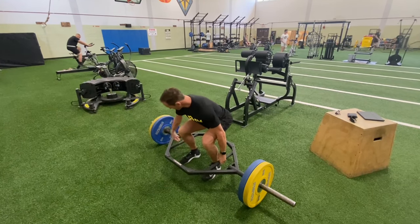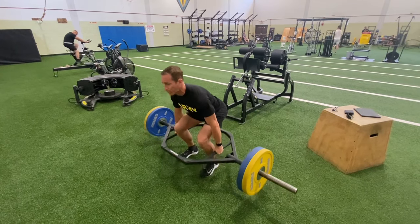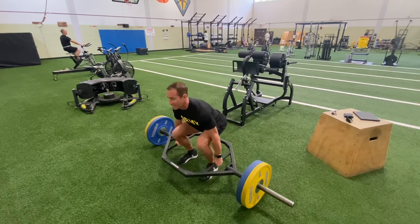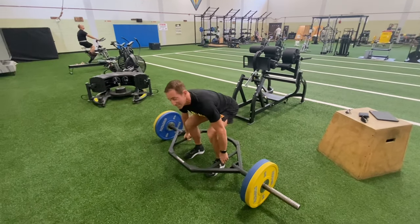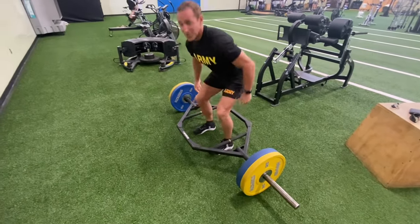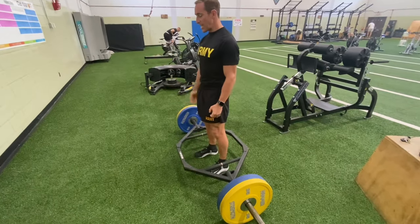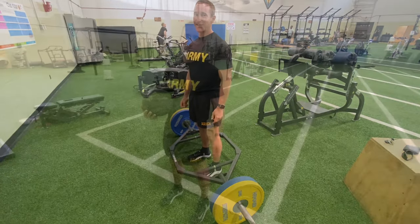When I stand, everything's tight. My core's tight, my glutes are tight, nothing is loose. When I go down, it's the same thing. A lot of people get kind of loosey-goosey — they look down, their hips drive up first, and they're asking for trouble with that lower back. So again: switch grip, tight core, looking straight ahead, and tall. If you do that, you're going to crush them.